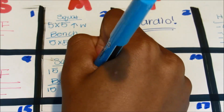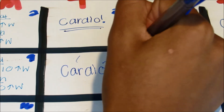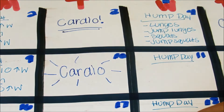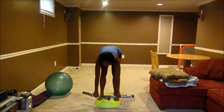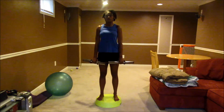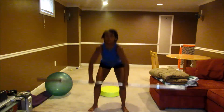If you do more reps and low weight, that leads to a leaner body. If you do fewer reps and more weight, that builds muscle and gets into bodybuilding. Other workouts I like to do on hump day include the deadlift and the power clean.